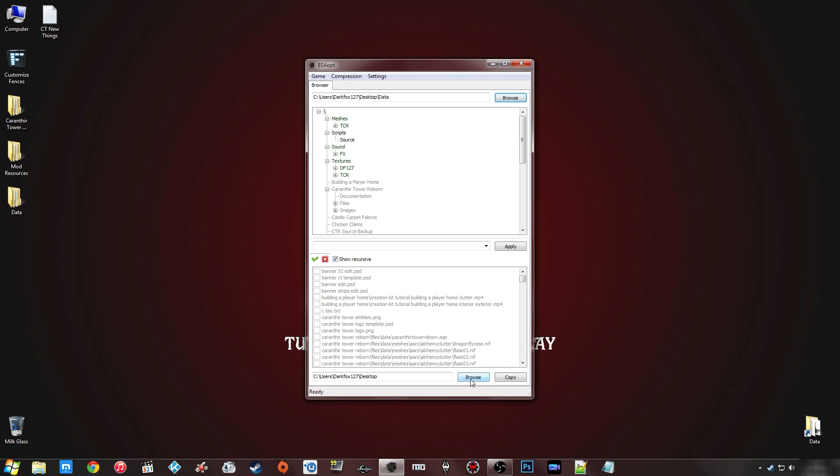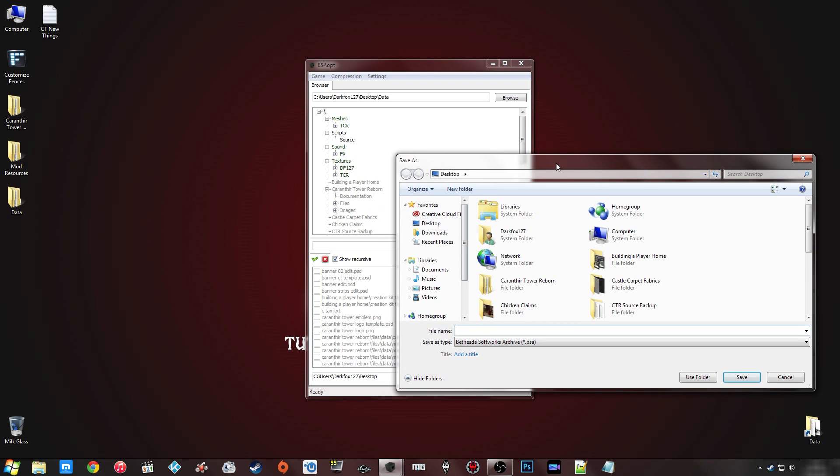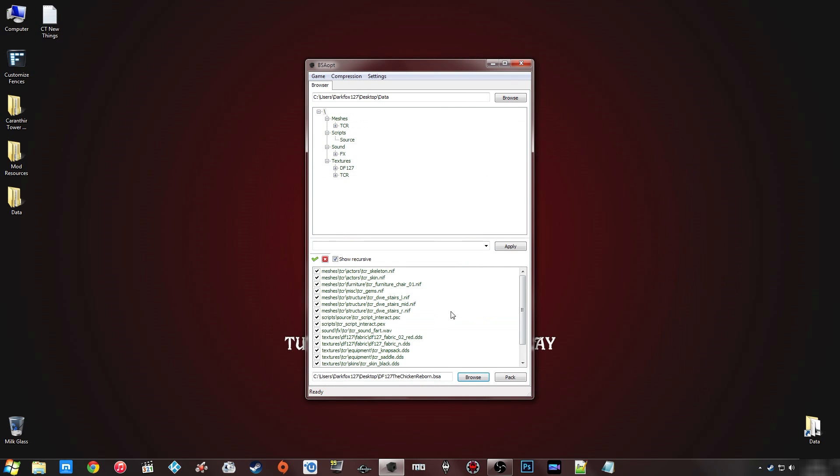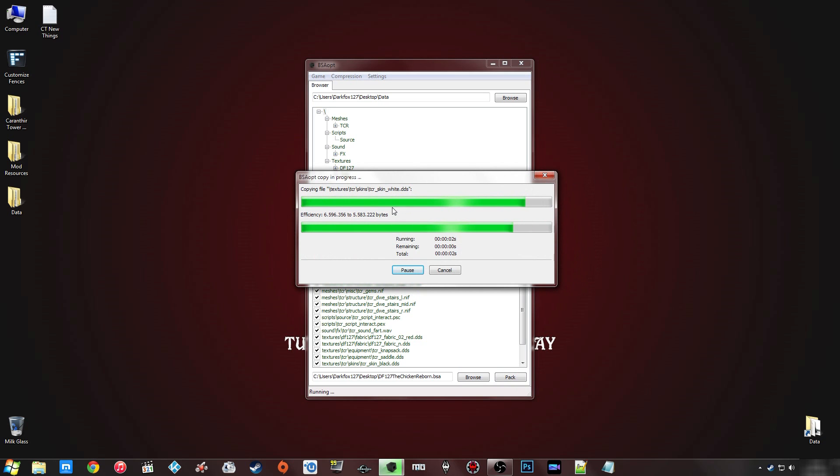The bottom section is where you specify where the BSA is going to go. You can see it says BSA there — all you have to do is use the exact same name as your ESP and click Save. The buttons will change to show 'Pack'. Before you click that, one thing to mention: you can change the compression setting, which affects both the speed of compilation and the size of the output file. I'm going to leave it at 10, and there are other options you can read about on the mod page.